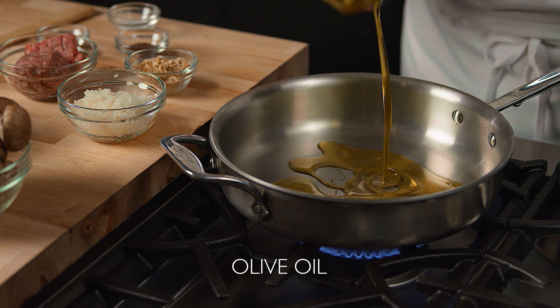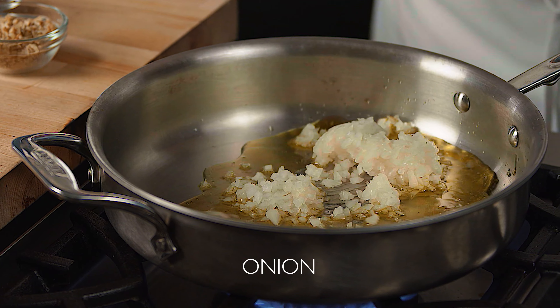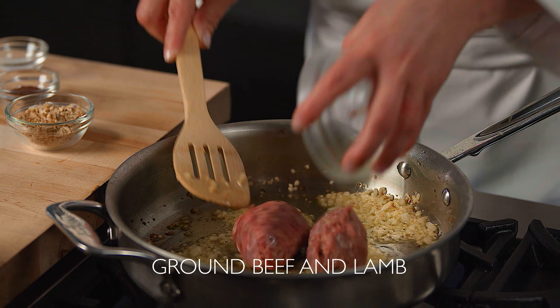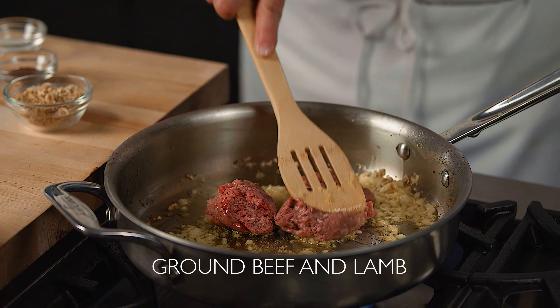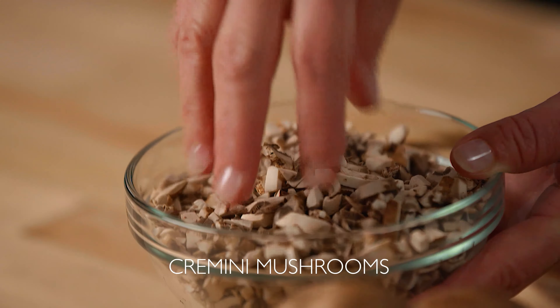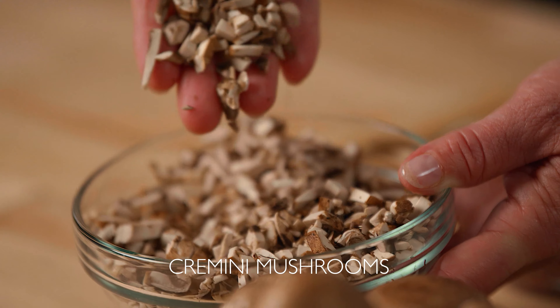Start off by heating some olive oil in a very hot pan, add minced onion, and sauté the onion until soft. Here we have a 50-50 mixture of ground beef and lamb. Go ahead and add this to the sautéed onions, followed by some finely chopped cremini mushrooms.